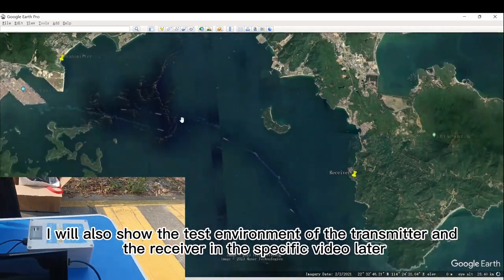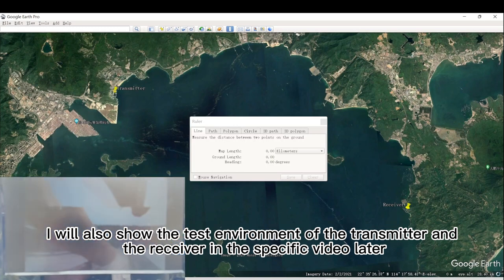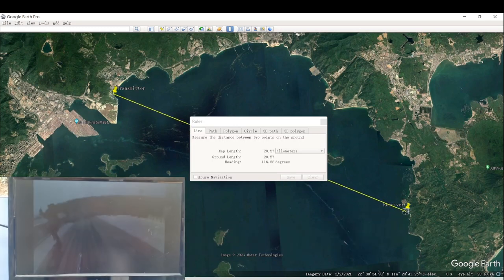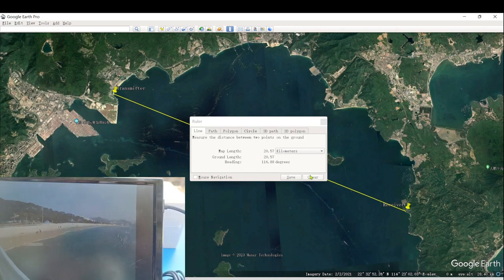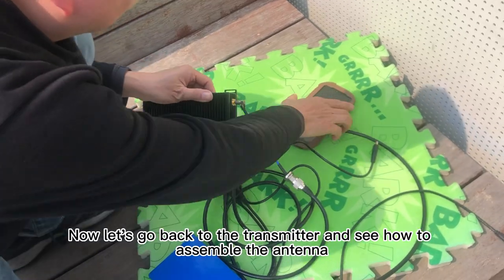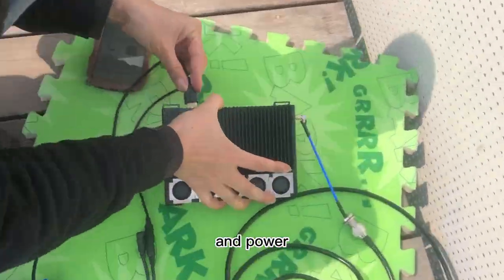I will also show the test environment of the transmitter and the receiver in this video later. Now let's go back to the transmitter and see how to assemble the antenna, camera, and power.